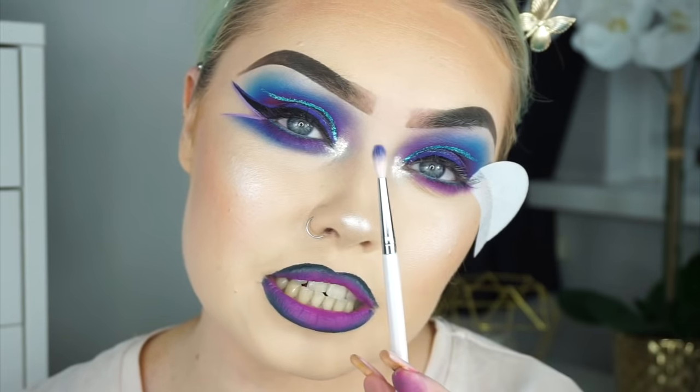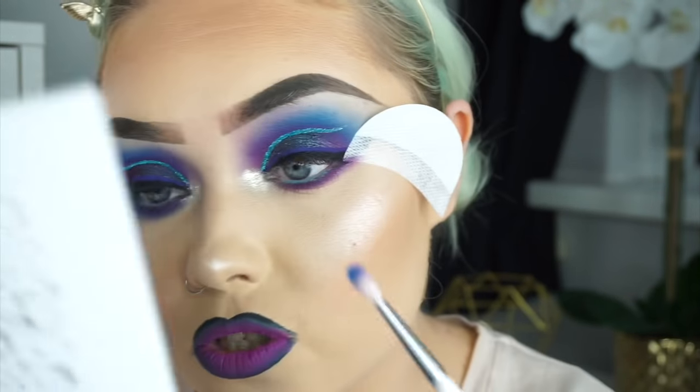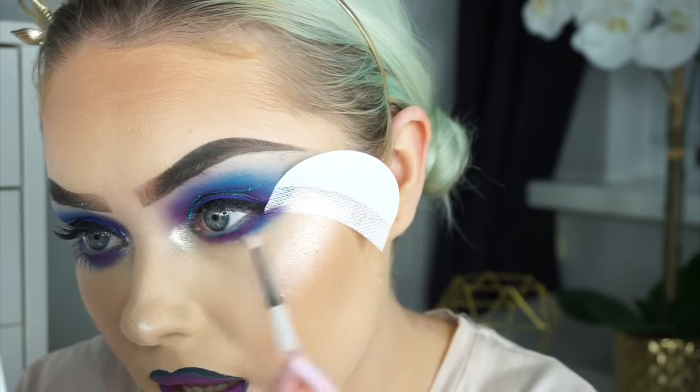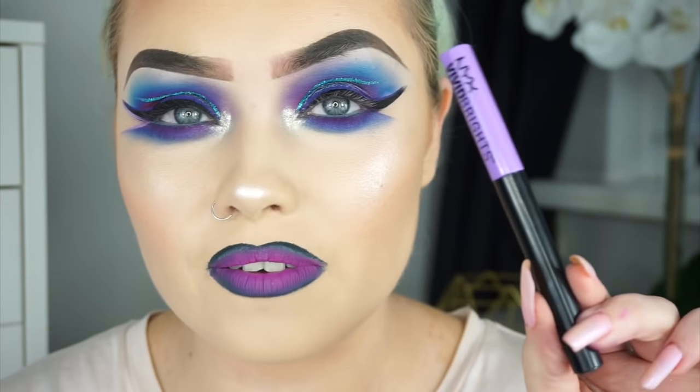I'm taking a precision blender brush from Makeup Addiction Cosmetics and dipping into the blue shade Sky — the one we used on the crease — going 50-50 on my lower lash line. Then I'm taking another NYX Vivid Bright liner, the Blossom one.